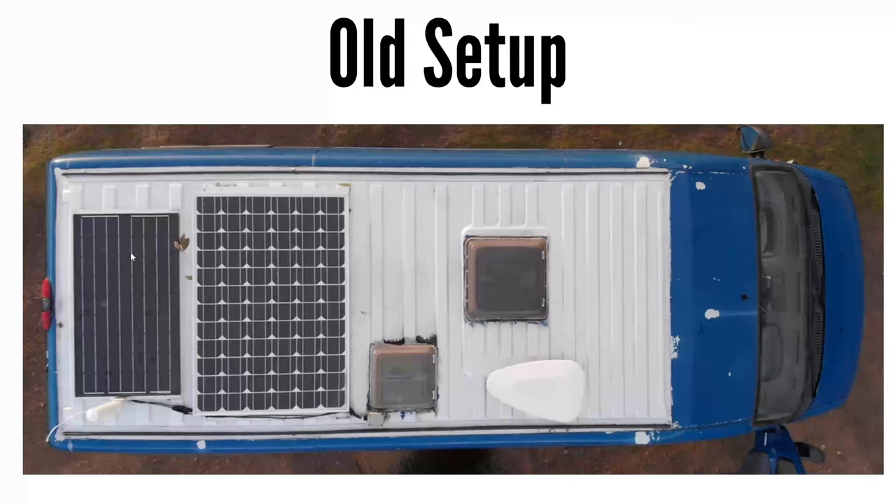Here is my old setup. I have 120 watts on the big panel and 80 watts on the smaller panel, wired together in parallel, and that gives me 200 watts. Parallel is positive to positives and negatives to negatives.